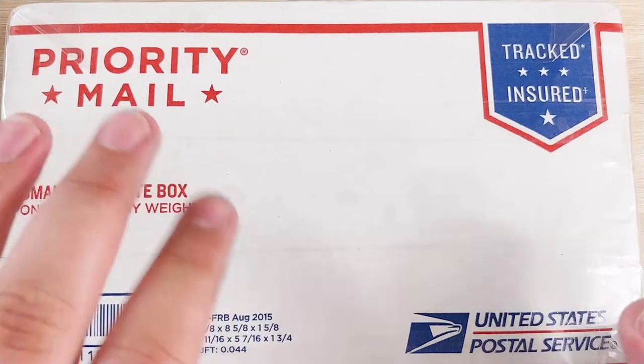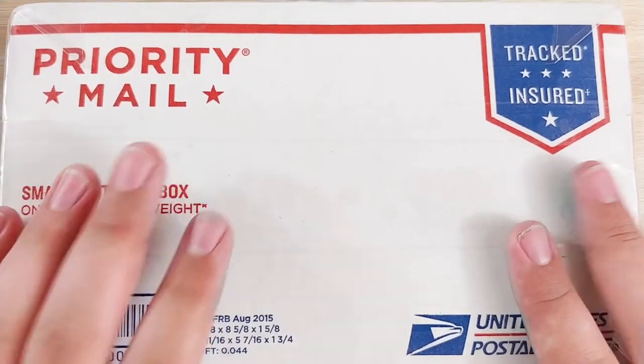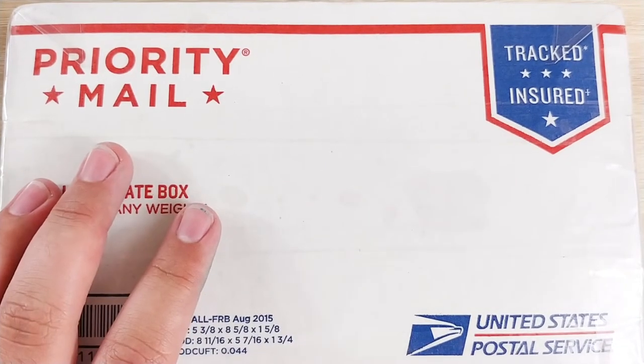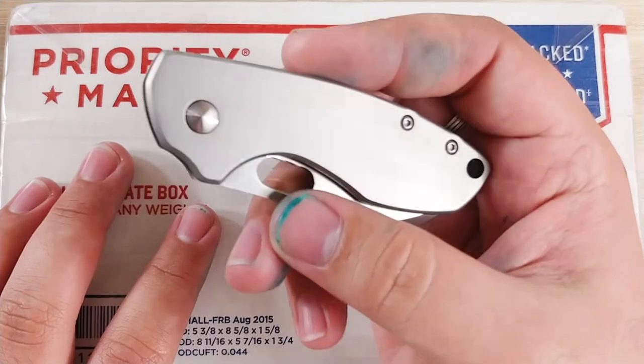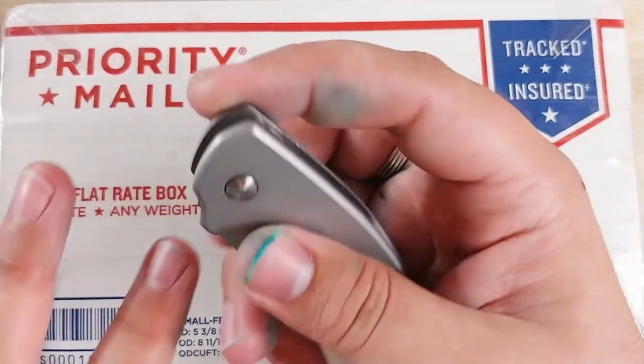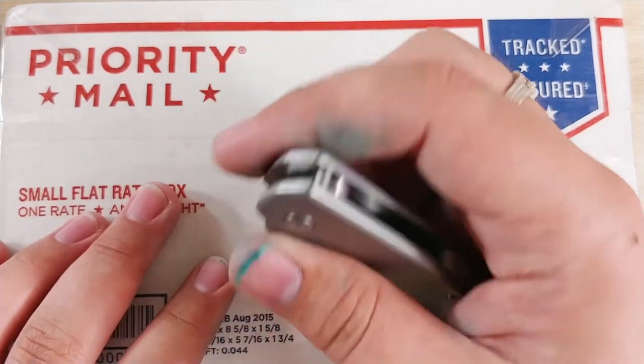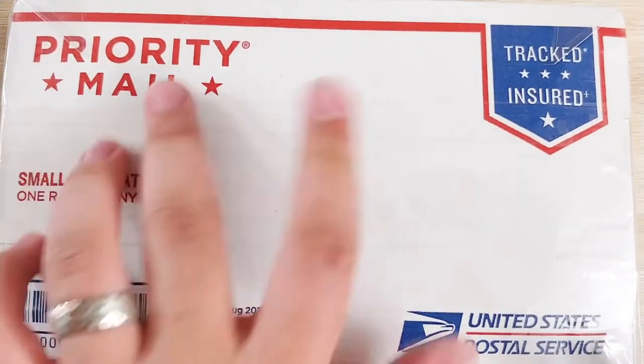Hey everybody, Jake here, and I got an unboxing today of a knife I'm very, very excited about. Let's go ahead and get right into it. I will be unboxing it with a CRKT Pilar. Now normally I don't announce what I'm doing the unboxing with, but I've been enjoying this knife quite a bit. So let's go ahead and get into it.